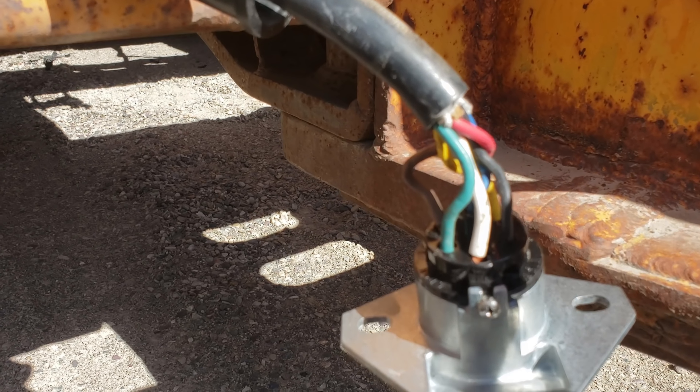These rubber deals are called a VSA plug saver. These are worth their weight in gold because they hold your connector in so it doesn't fall out or drag the ground. Plus, if it's a little worn, it holds them in good and tight, makes a good connection so your lights don't flicker. They're awesome.